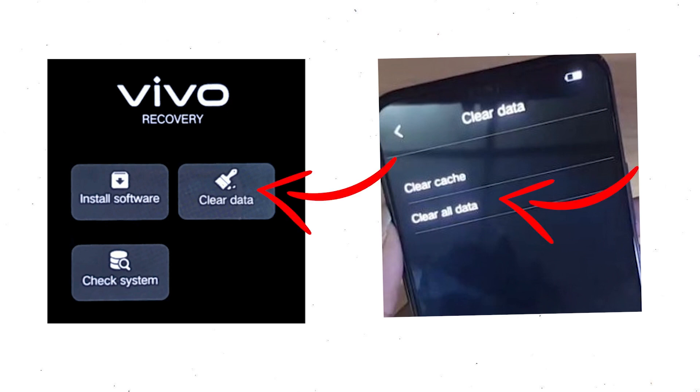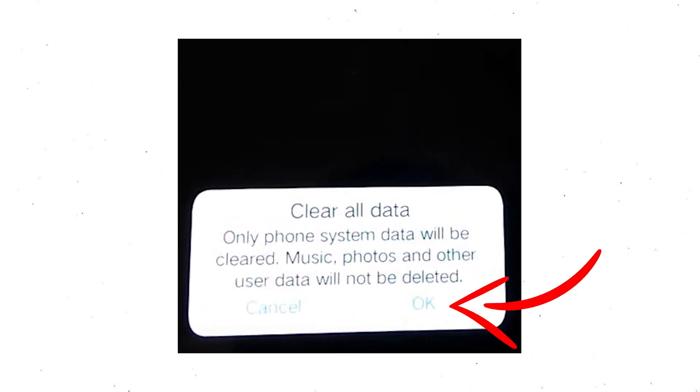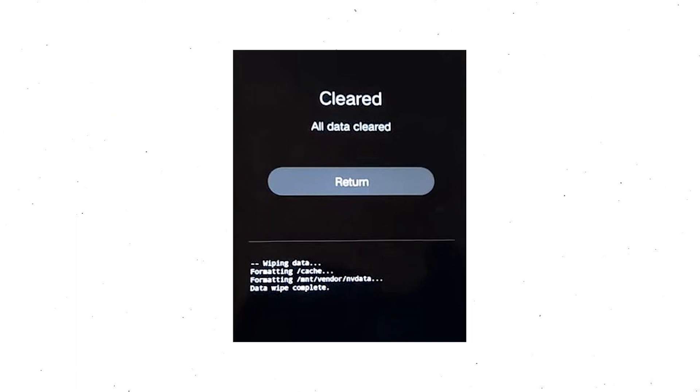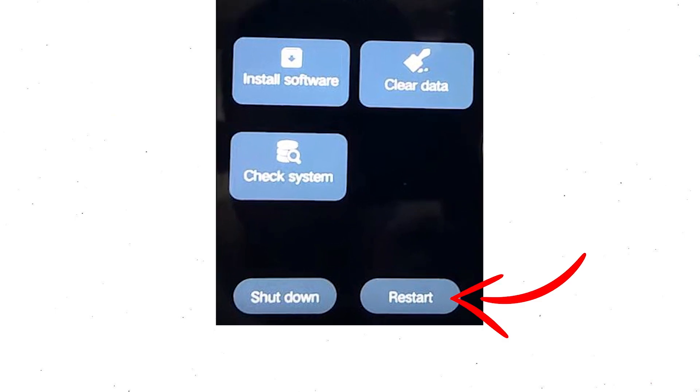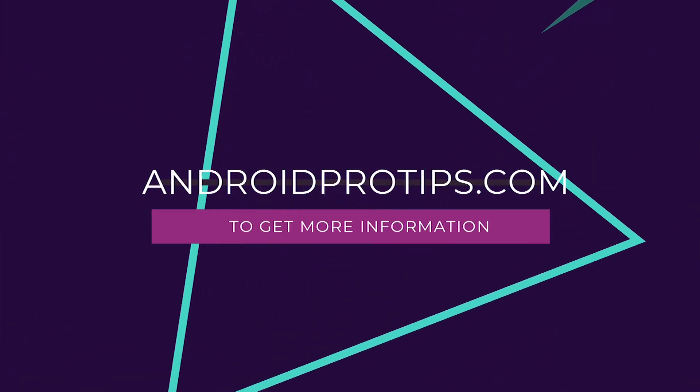After recovery mode shows up, choose clear data, then clear all data. Select OK if you want to clear all your data. Then select return to go back to the main menu. After that, select restart and confirm. Follow AndroidProTips.com to get more Android tips.